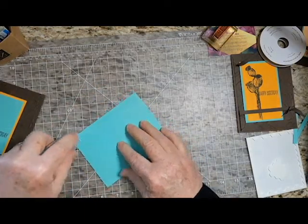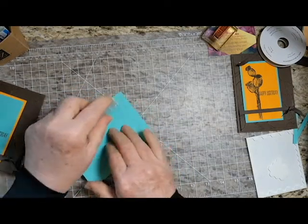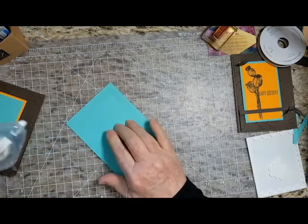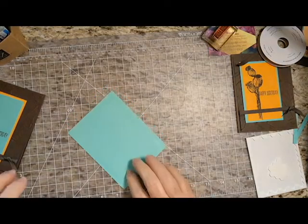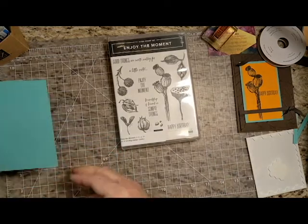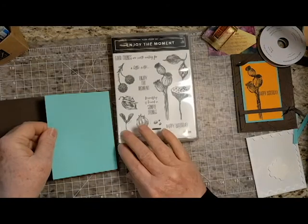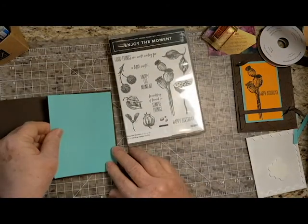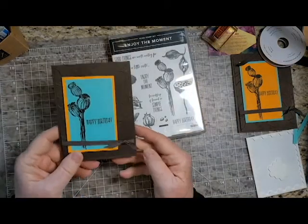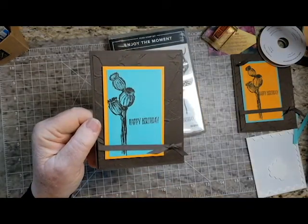Most people do like to add something for the inside layer. You could stamp the same poppy seed pod or one of the other seed pods on here. There are some just seeds, and I was thinking about stamping a row of the seeds on here, but I'm just going to leave it blank. And that's all there is to it.